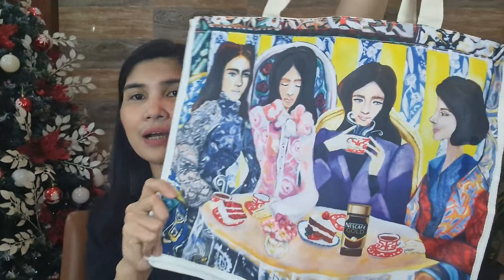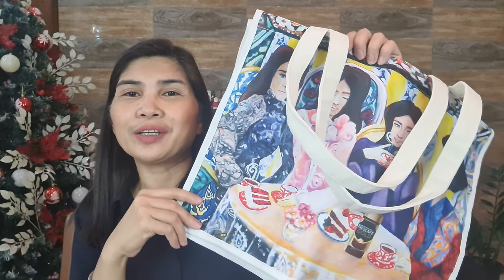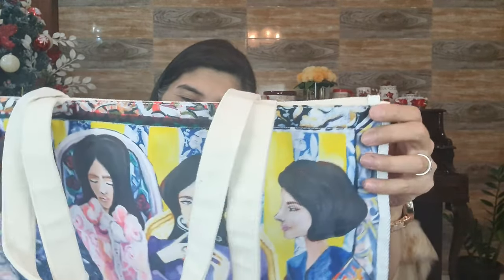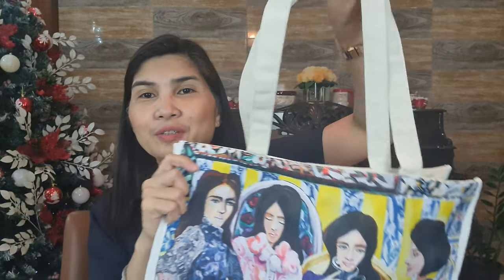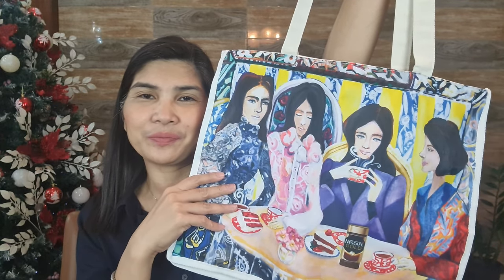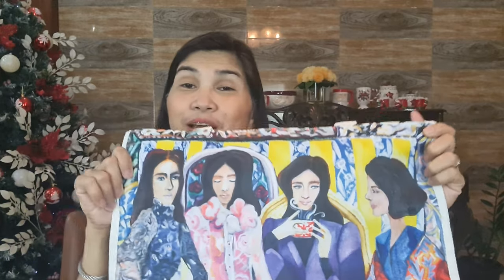This is the canvas bag. I think I will be using this bag — I can even use it as a computer bag to replace my backpack when I go to work. I can use this as an everyday bag for my office things. I think I can put my laptop and all the materials I bring everyday for working in here. It's very nice — it's like owning a piece of Heart Evangelista's painting.